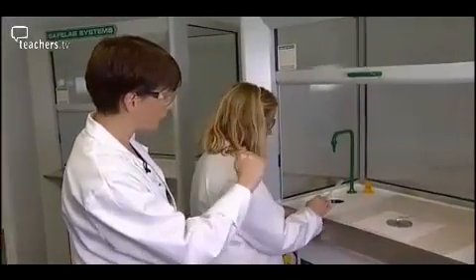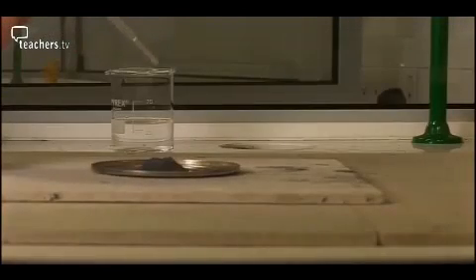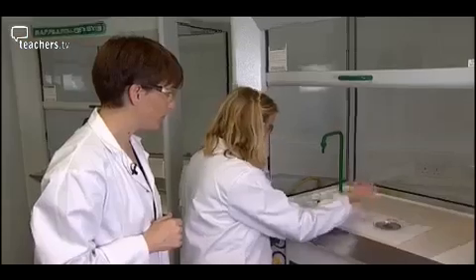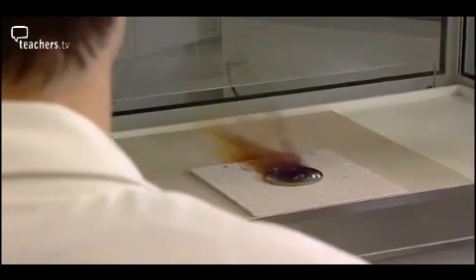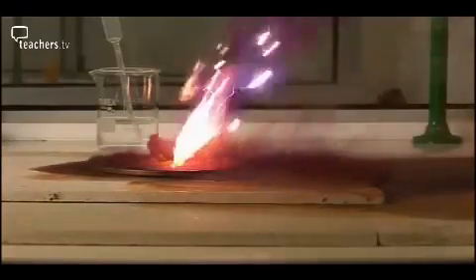What you need to do now is put two or three drops of water into the centre of the powder heap. Once the water is added, stand back and wait for the action. It may take a minute or so, but there will be plenty of iodine vapour, so turn the fume cupboard on. There we go — and off it goes.